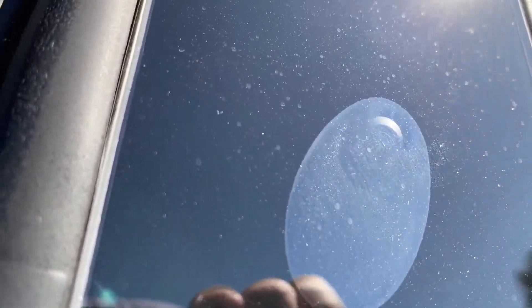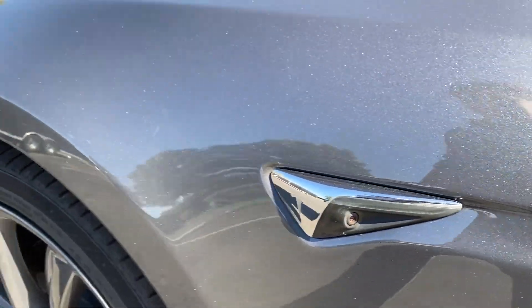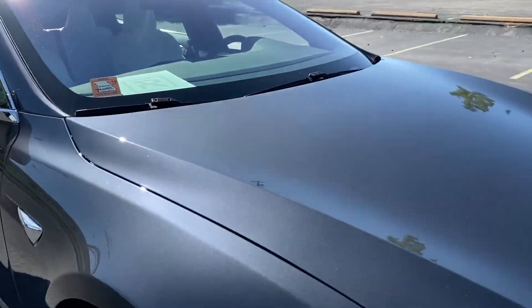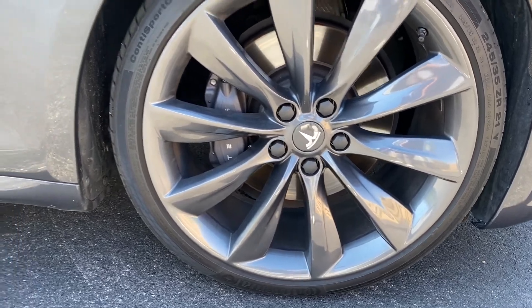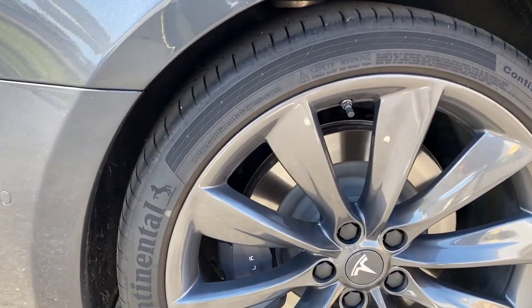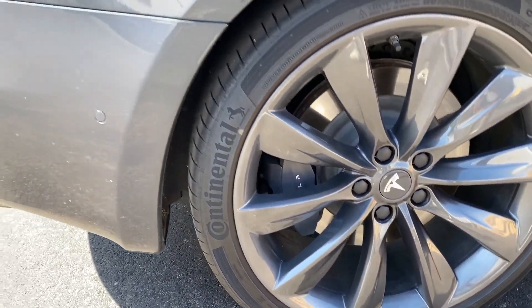The 2017 had the upgrade with all the cameras added. Check the tire and wheel on the back side — no curb rash on that wheel, and no curb rash on that one either.